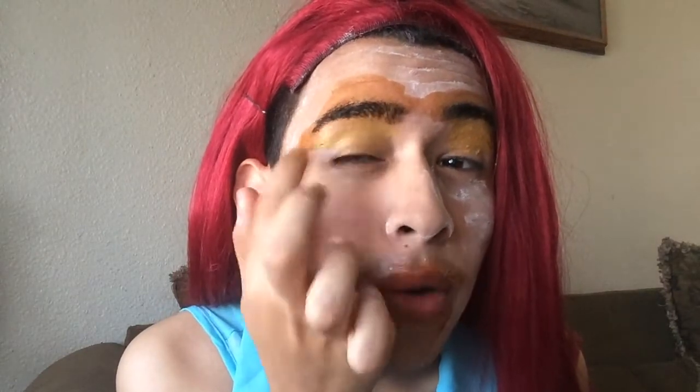If you guys want to do your eyeshadow, just get a little bit of mustard. Yellow is a really nice color right now since it's supposed to be spring. You get some mustard, put it underneath your eyes, and make sure you get all the way up to the eyebrow. Get a couple of coats so it looks really yellow and stands out with your eyes. If you guys want to put in some eye contacts that would be great — it would make the yellow stand out even more.